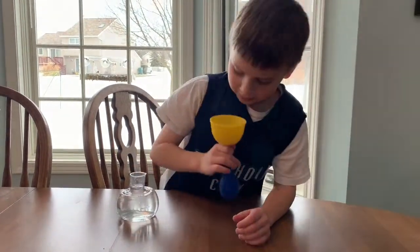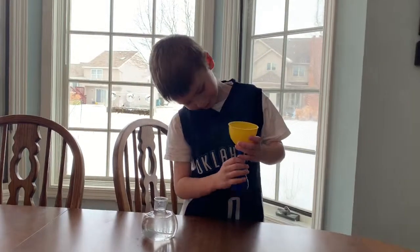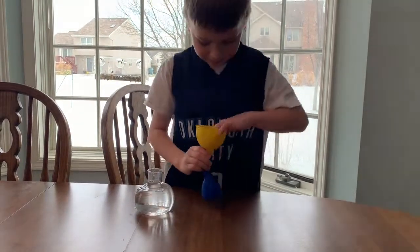Hello everybody! Here we are with Plum again. Plum, what are you up to today? We're doing baking soda and vinegar balloons. Baking soda and vinegar balloons.